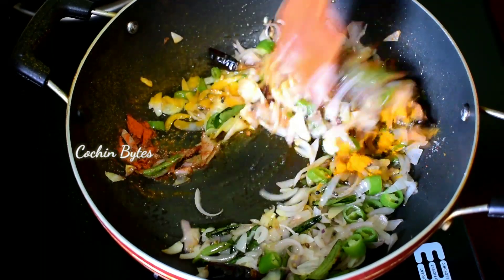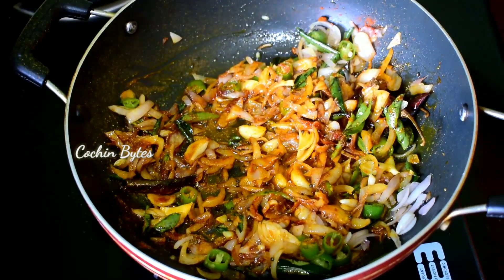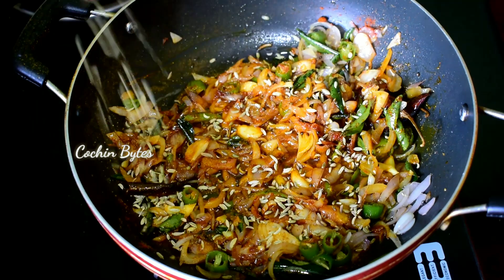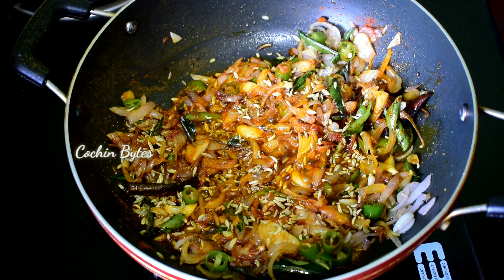Then we will add a taste of it. Let's add some more water. After using the water, I'm going to use water. Let's place a few more drops of water.